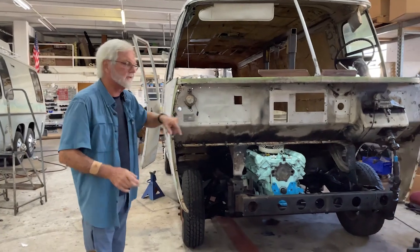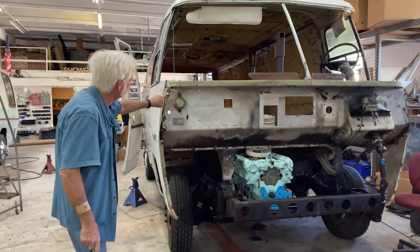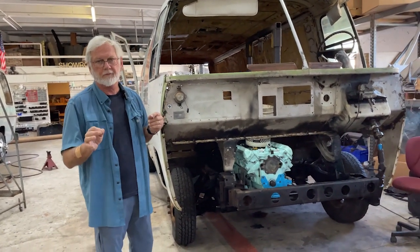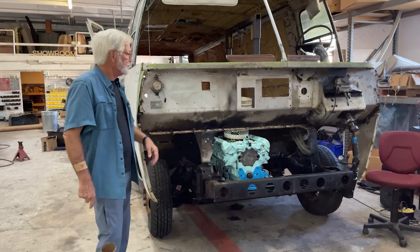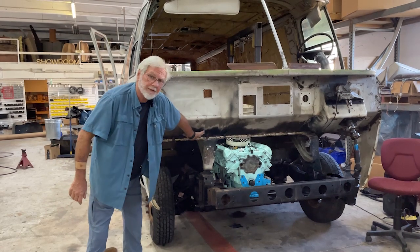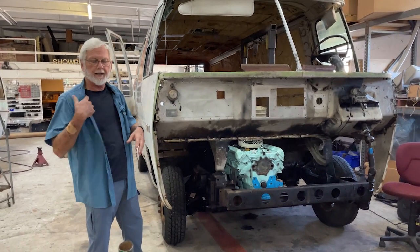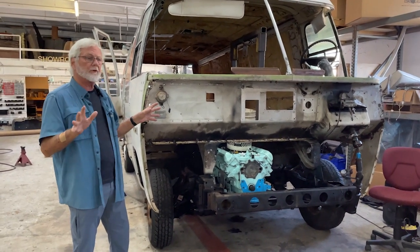We're going to talk about some other things that will tie into the Chipmunk Cheeks video. I'll be able to show you some pictures of some really cool stuff. But today I'm going to answer Elizabeth's question. Thank you Elizabeth for sending it in and thank you for getting a motorhome and having fun with it. Elizabeth asked about insulating the inside of the cab from the engine heat. She said they live in Arizona and it gets hot in there. She's considering going to headers and stuff like that, and that's a good one. So that's what we're going to talk about today.